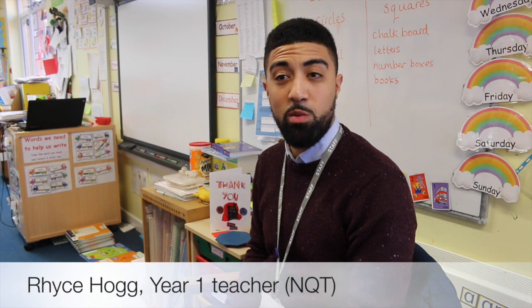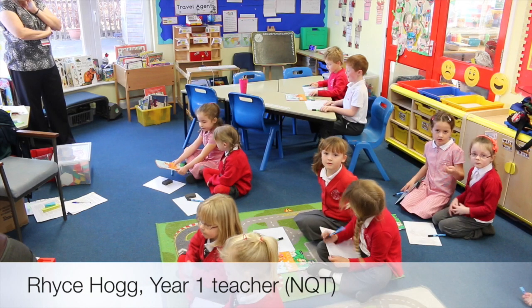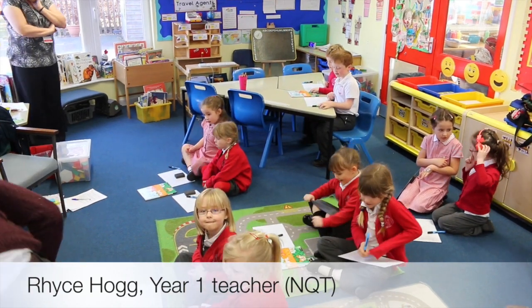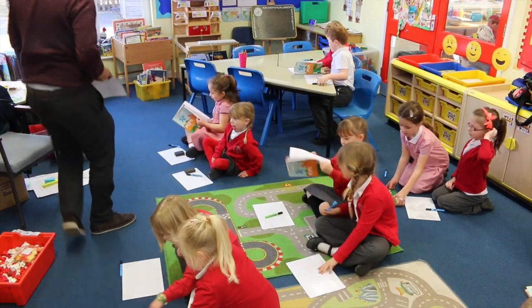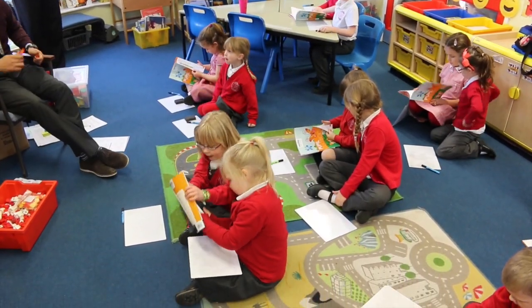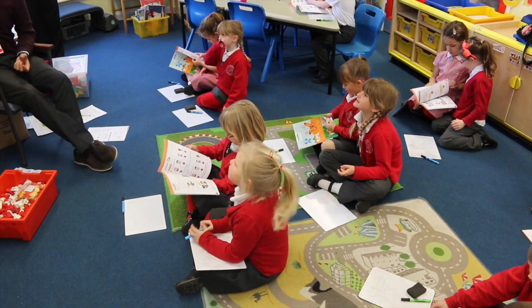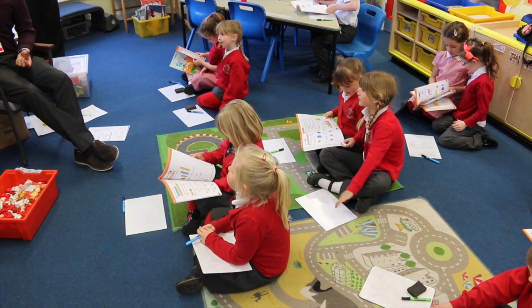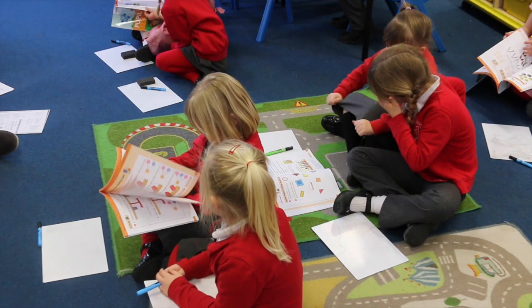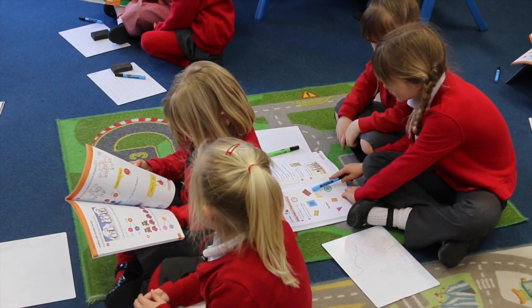My name is Mr. Hogg. I'm a Year 1 teacher at Holbrook Primary School and we're learning with the Inspire Maths course. I would like everybody to open up to page 60. What does the number 60 look like? Six and a zero. Page 60 — once you've found it, Year 1, can you open it up and pop it on the carpet in front of you?